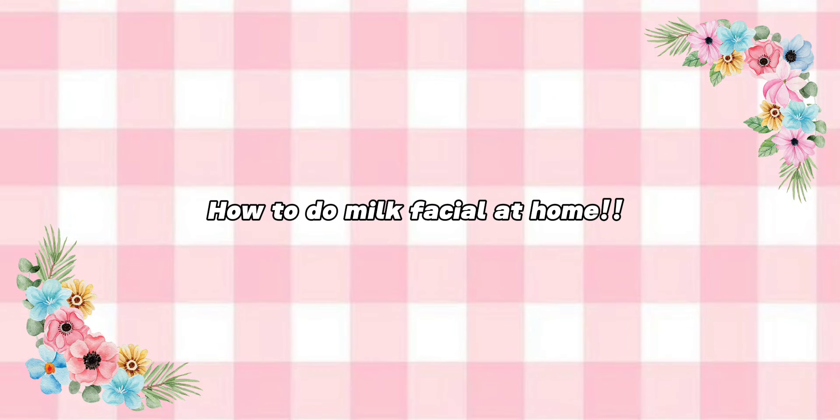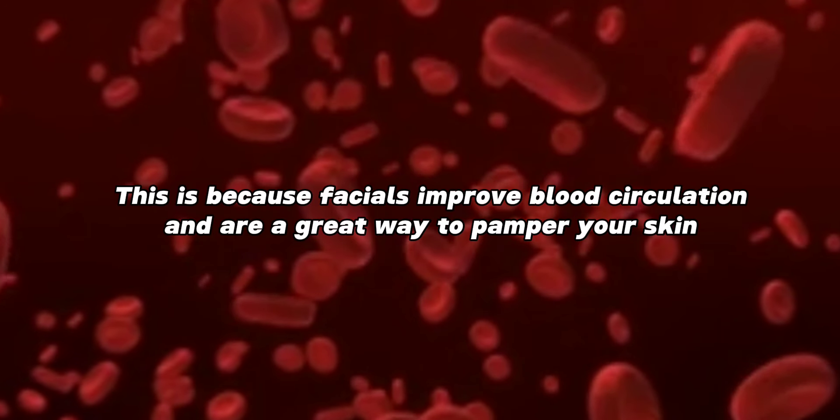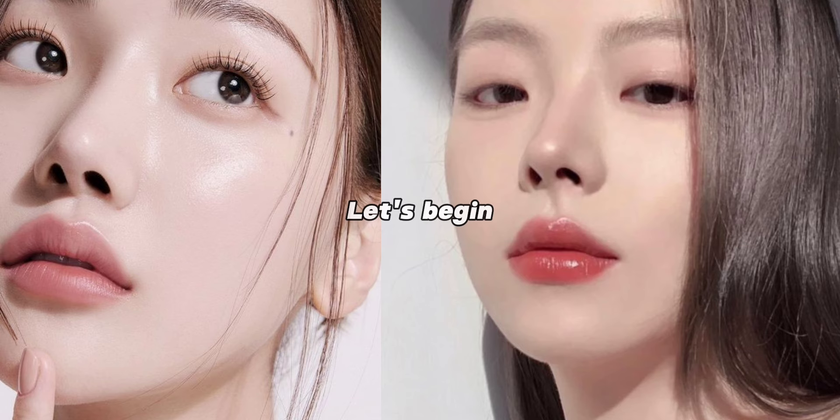Hello guys, welcome back to my channel. Today's topic is how to do a milk facial at home. Facial is essential for every skin type, because facials improve blood circulation and are a great way to pamper your skin without wasting our time. Let's begin.